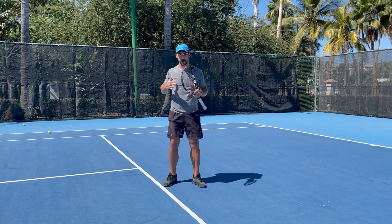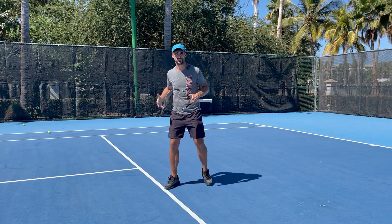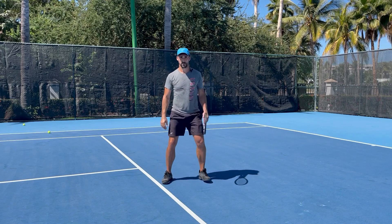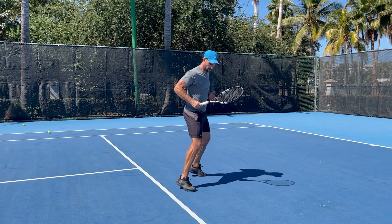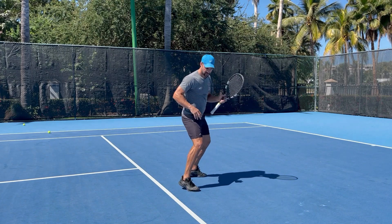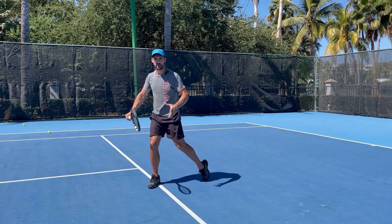Staying on your toes is going to be really important because every shot that you deal with is different. Every ball is different. You have to make the little adjustments, and if you're on your heels, it's really hard to do it. So you need to make sure that you're on your toes — what I mean by that is staying on the balls of the feet so that you can make the little adjustments and then drive in.